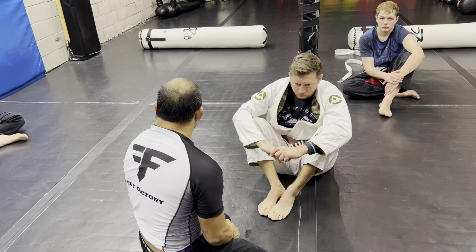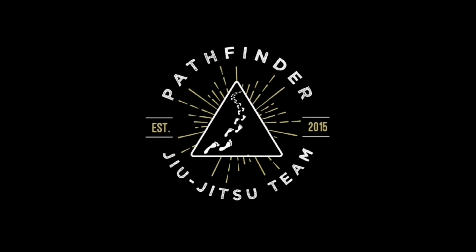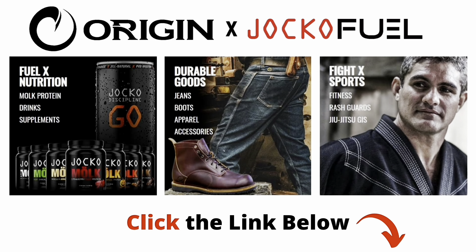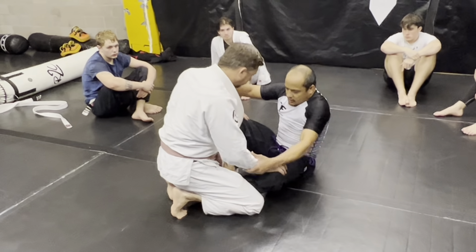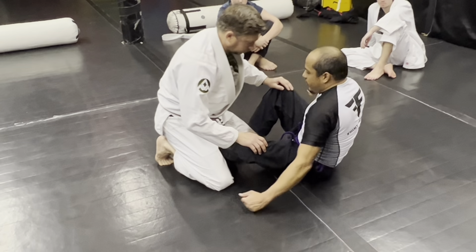Johnny Hendricks actually fought George St-Pierre and this happened standing, but St-Pierre got his arm out. So with spinning under Kimuras, you can get them from half guard, you can get them from butterfly guard — I just tend to get them from butterfly guard. One of the problems with half guard Kimuras and spinning under is the following.